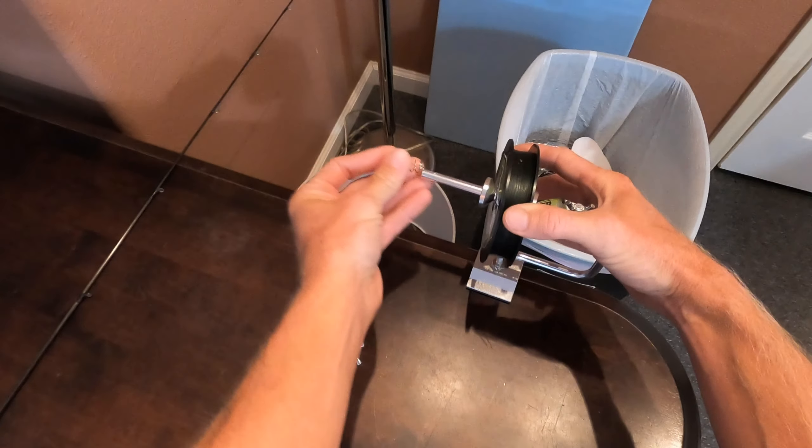Little tip that I do: I put some Gorilla Tape as a backing, and then I scar the Gorilla Tape so it's kind of sticky. I have never yet had any ghost drag — as some people call it — meaning that your line is spinning on the whole spool and it seems like your drag isn't working, when actually it's just the whole spool of line spinning.